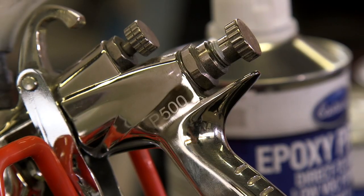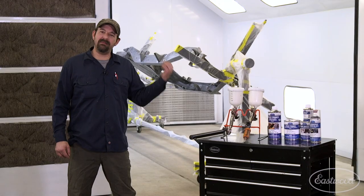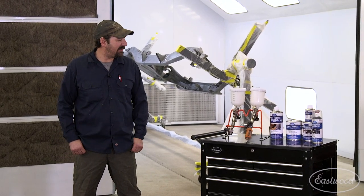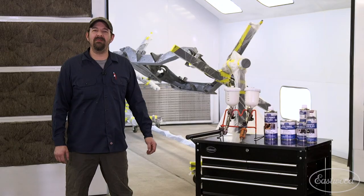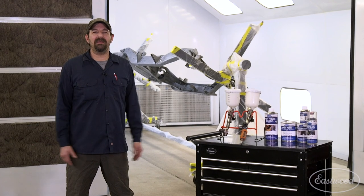I prefer the P500 for these particular products. I like to get more product on the chassis as much as possible, as quick as possible. So now we're just gonna get the chassis ready — just a little final wipe down, blow it off, get suited up, mix up some paint and get spraying.